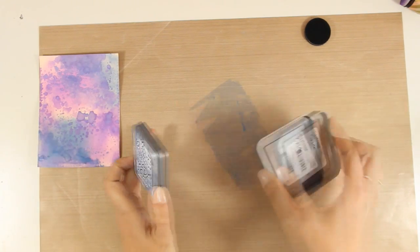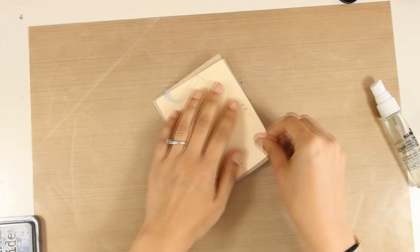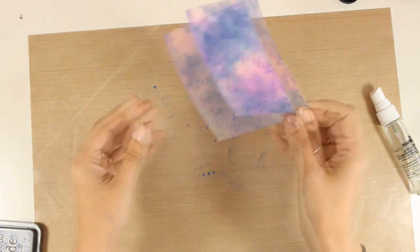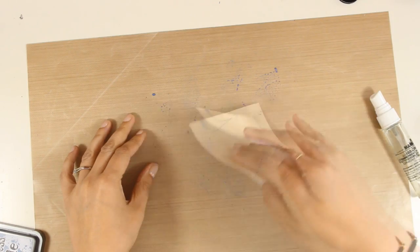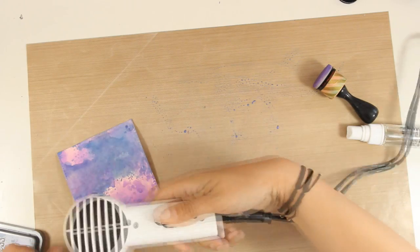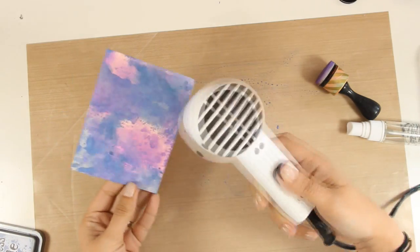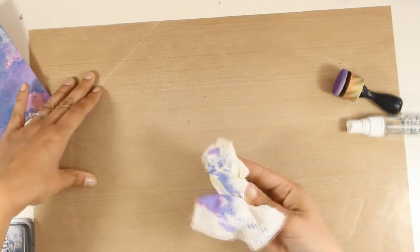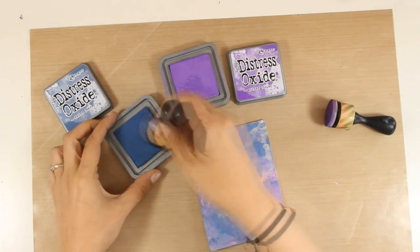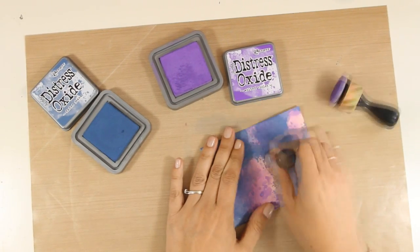Now that I have this beautiful texture going on at my background I am going to darken up my sky a little bit, so at this stage I am going to use only faded jeans without introducing violet again. I am going to place my paper on top and use my heat gun to dry this layer. You need to remember to dry one layer before you add a second one because this really makes a big difference. Now that I have all that texture on my panel I am going to darken it up, going straight on my paper with Distress Oxide inks and my blending tool.